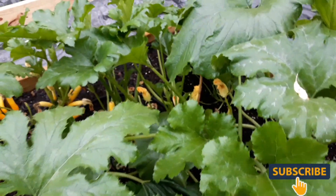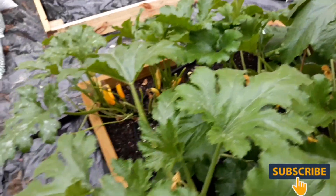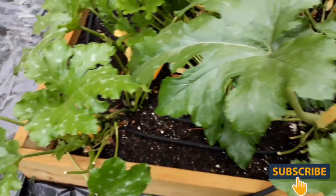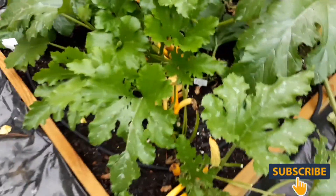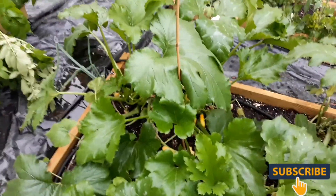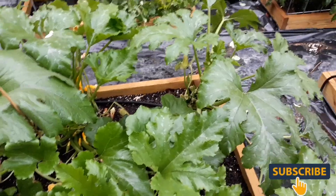But I want to say this is going to be my last year doing squash because the fungus is among us - the powdery mildew. I just don't want to deal with it. I mean, it's hard to keep up - I've actually cut some of these back a few days ago because of the fungus and it's right back on here. And I don't feel like spraying it every time it rains here.